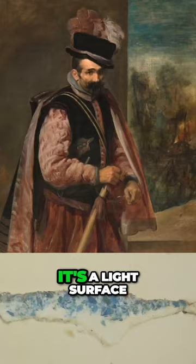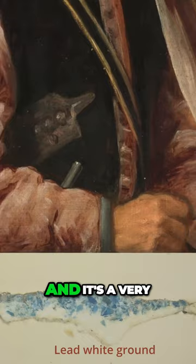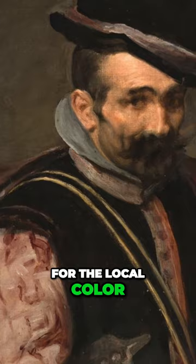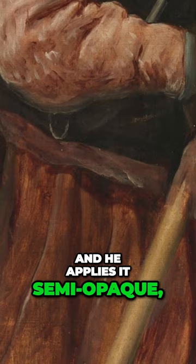Let's just break it down — it's a light surface, almost off-white, and it's a very quick schematic drawing, a looser definition but nevertheless quite correct. Then he goes for the local color; he starts establishing a color that is diluted, perhaps with solvent, and applies it semi-opaque — it's almost like watercolor. Then he'll go on with the opacity later on. A light ground is going to allow you to wash the color in like this.